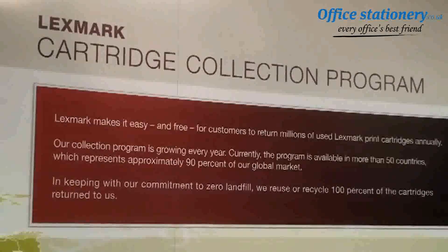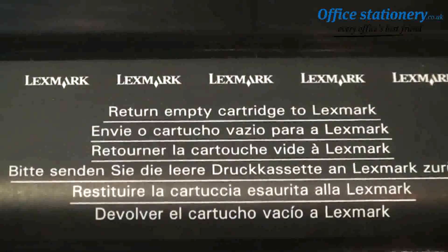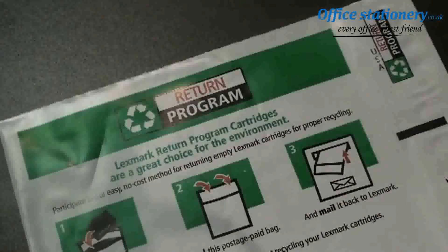As this industry-leading program continues to grow worldwide, we're always looking for ways to make it easier for our customers to send their empty cartridges back to us.